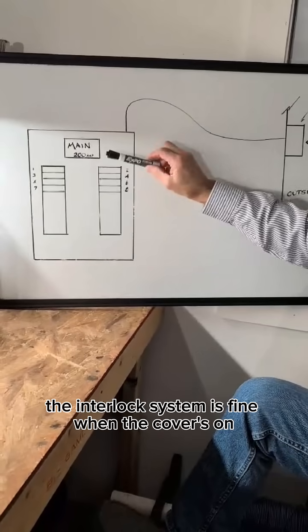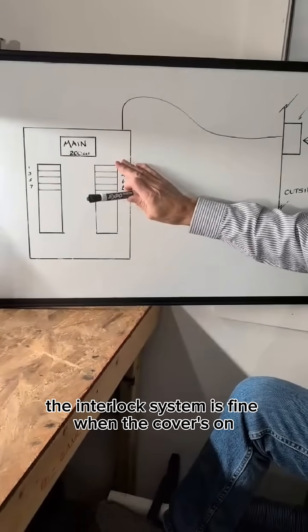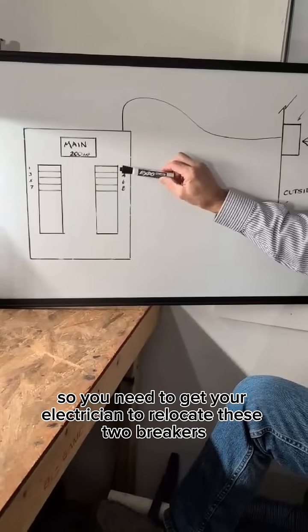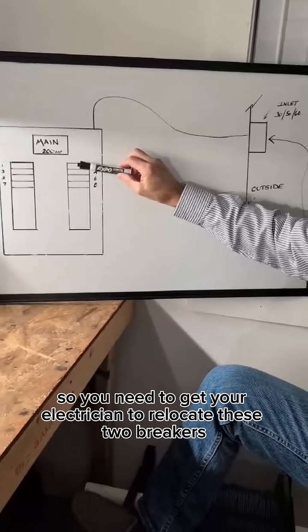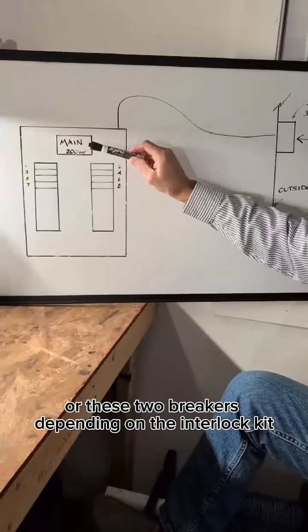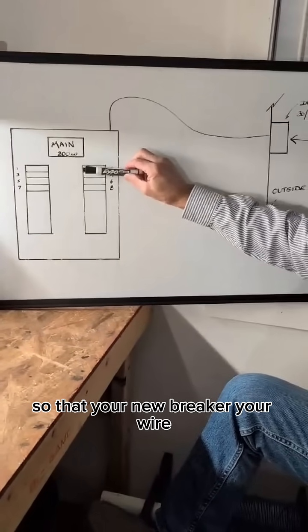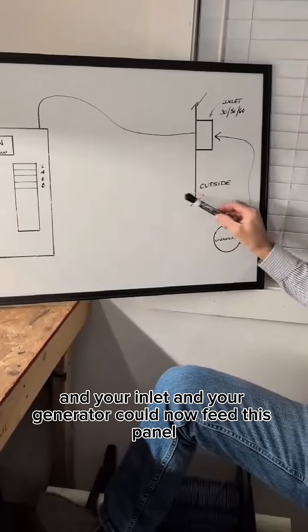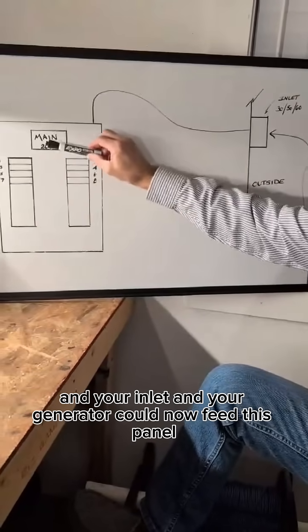The interlock system is fine when the cover's on. Without the cover, you don't have that protection any longer. So you need to get your electrician to relocate these two breakers or these two breakers, depending on the interlock kit, so that your new breaker, your wire, and your inlet and your generator can now feed this panel.